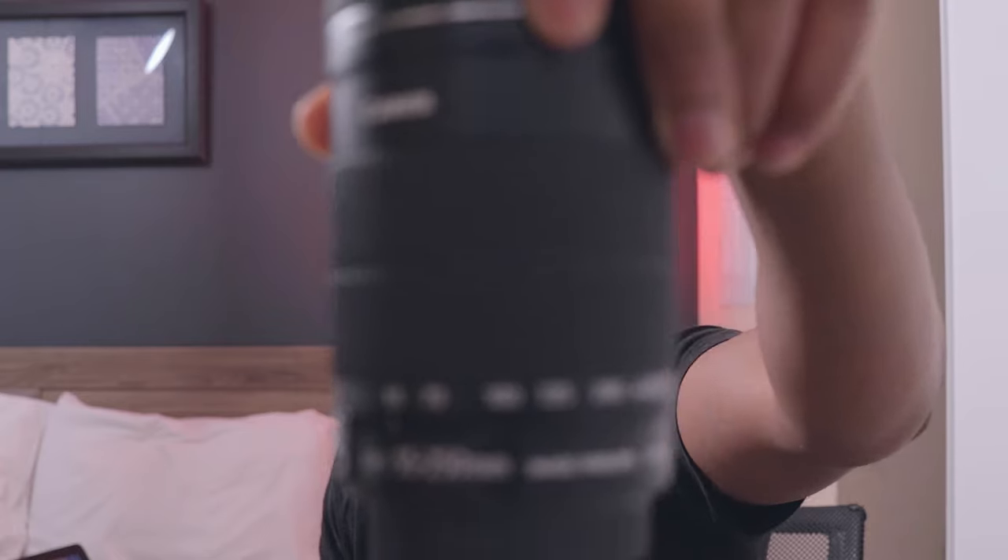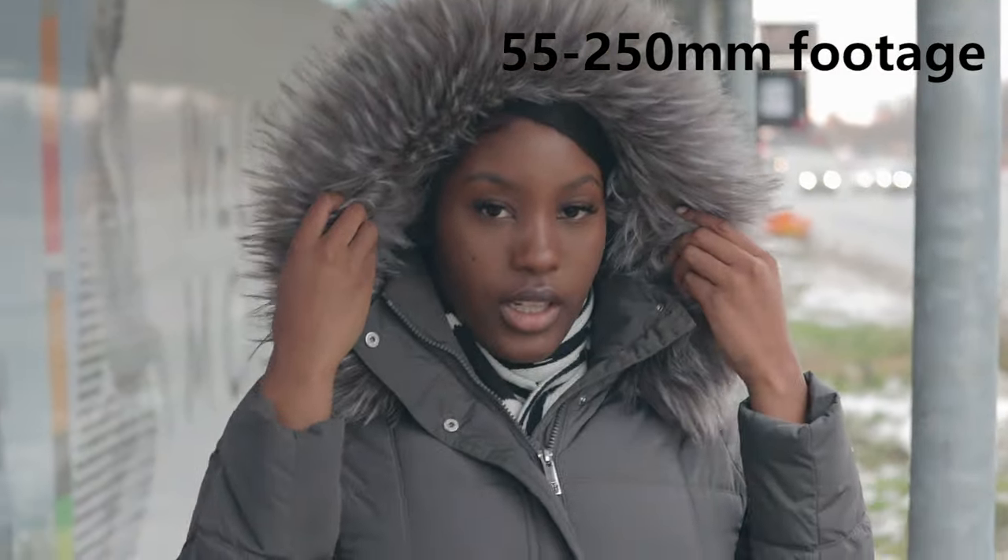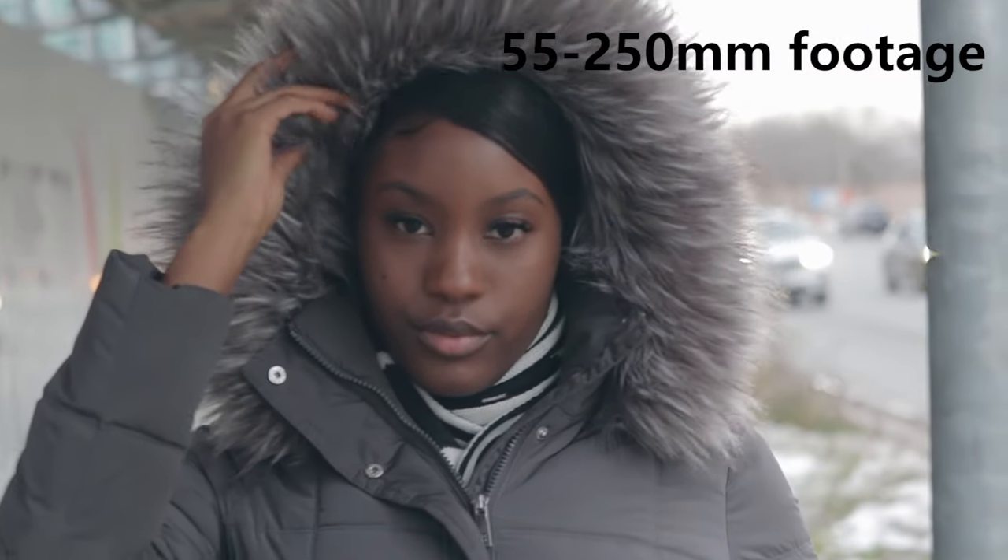Next, we have the 55 to 250 millimeter zoom lens — a telephoto lens. I haven't really used this that much recently, but I definitely bring it every time I'm doing a photo shoot. If I'm using this in a video shoot, I'm using it to focus on little details — maybe a person's watch, shoes, jewelry, chains and whatnot.